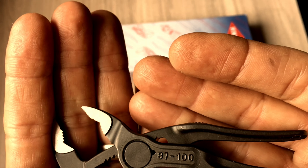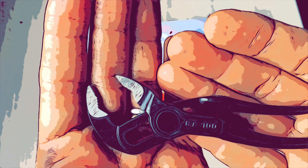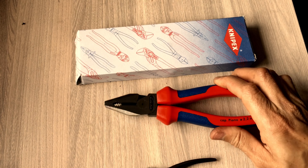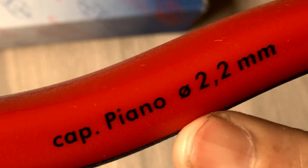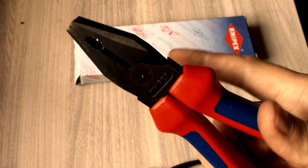É uma ferramenta pequena, mas eu já tive uma impressão excelente. O outro é esse alicate da Kinepex, que eu acho que vai ser o maior desconto que nós vamos conseguir. Ele corta fio de piano de 2,2 milímetros. Bicomponente. Em várias revisões do meu YouTube estou falando muito bem desse alicate.